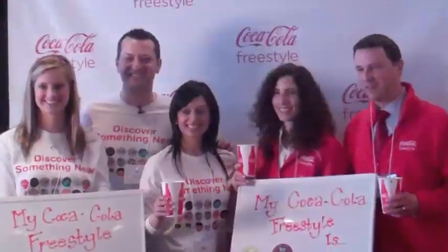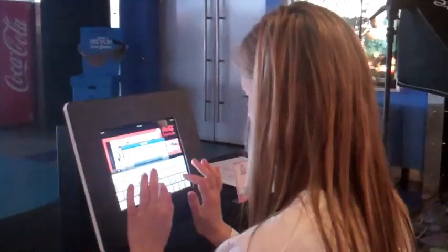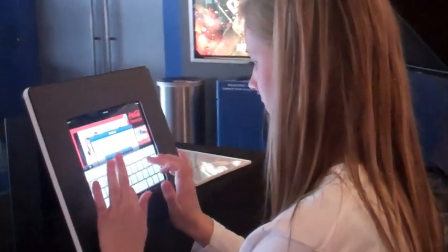The first launch locations include Cineplex movie theaters, where you'll also find an iPad photo booth. You can have your picture taken with your favorite drink recipe, and then use the iPad to share it online with your friends over Twitter.